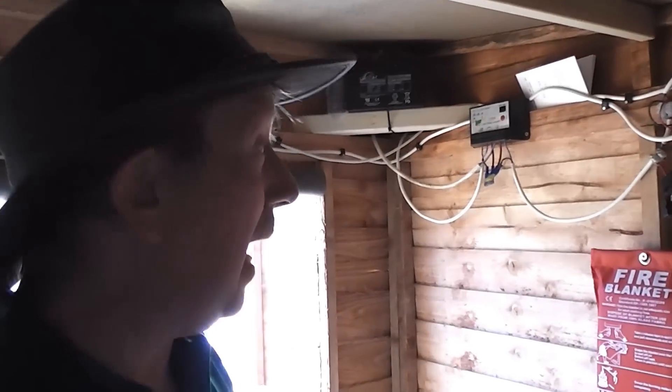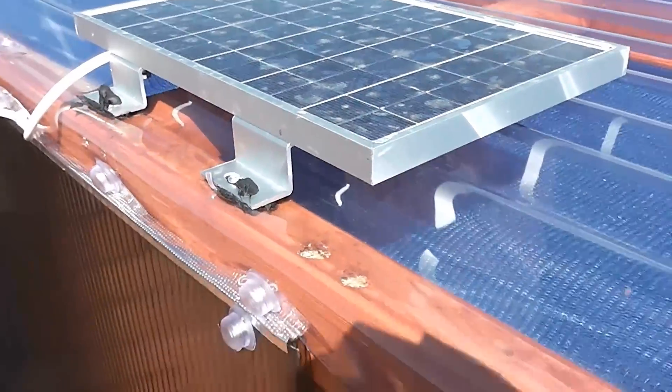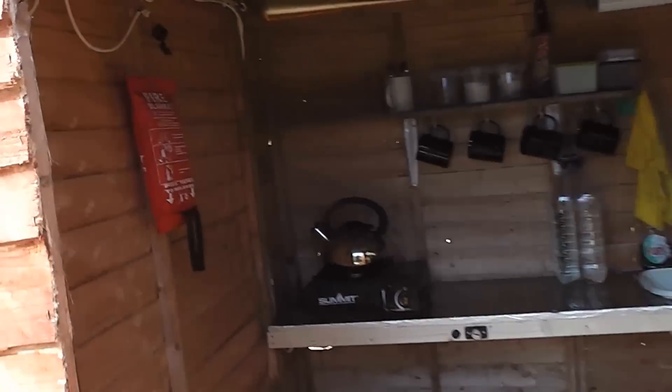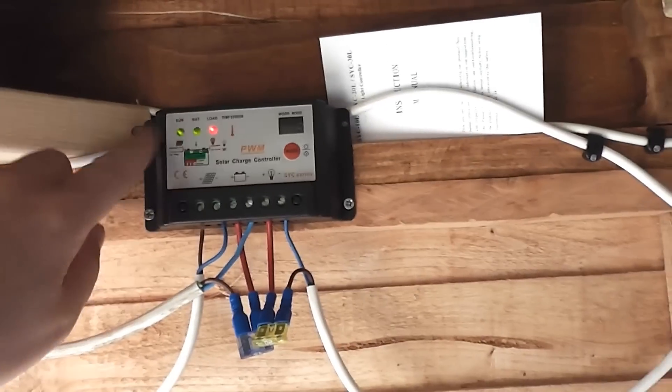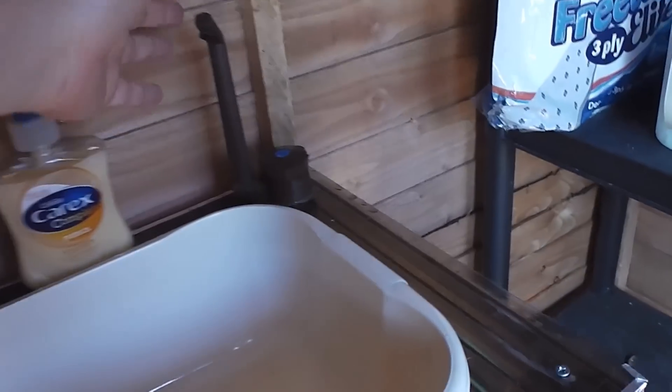I'll try to talk you through what we've got here and how I did it — it may be completely the wrong way of doing it, but this is how I've done it. Essentially what I've got is a cheap solar panel from eBay, about 30 pounds, and it came with the charge controller here. It needs a battery to run it. The principle is very simple: the solar panel charges the battery, and the battery is on a constant feed to the accessories in the shed — basically a cigarette lighter socket, a running water system, and lighting.